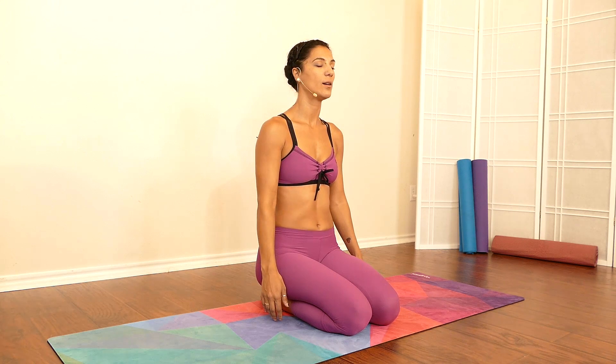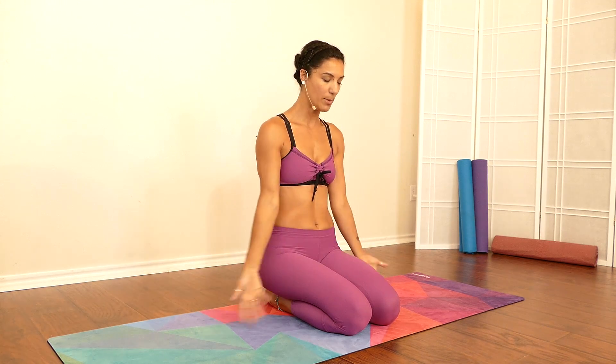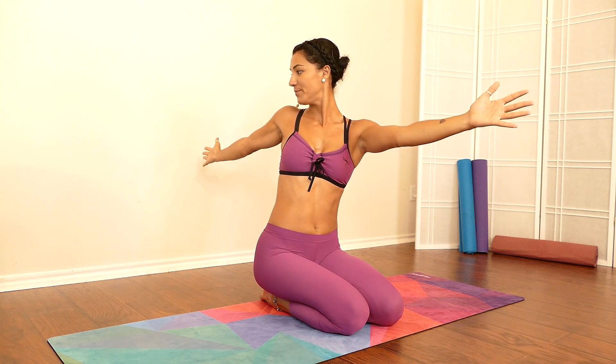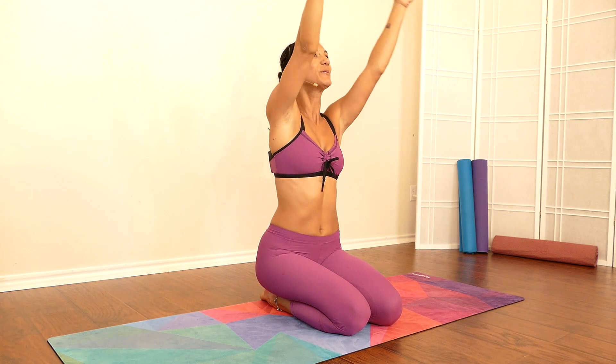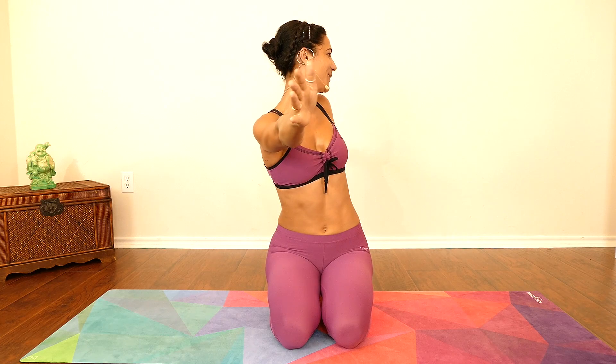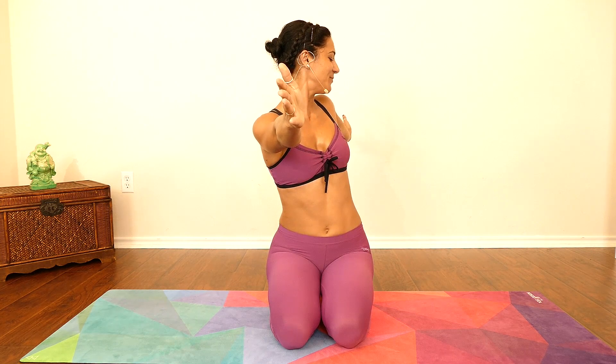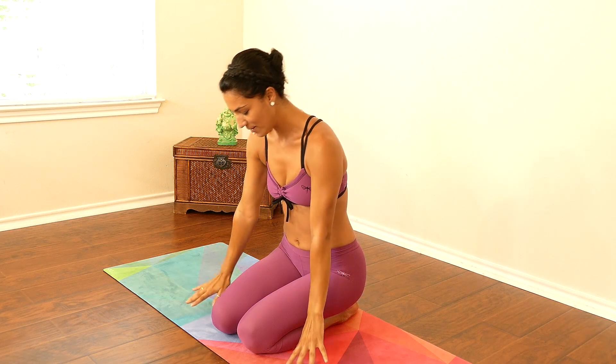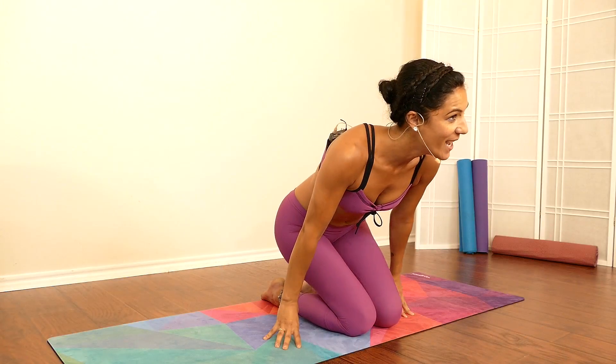Gently come back to center, both arms up, placing them back down. Take a deep breath all the way into your belly, hold it for a second, and exhale. Beautiful — rise both hands up, gently twist to your right one more time, come back up, and move to your left. Gently come back up, placing your hands down.